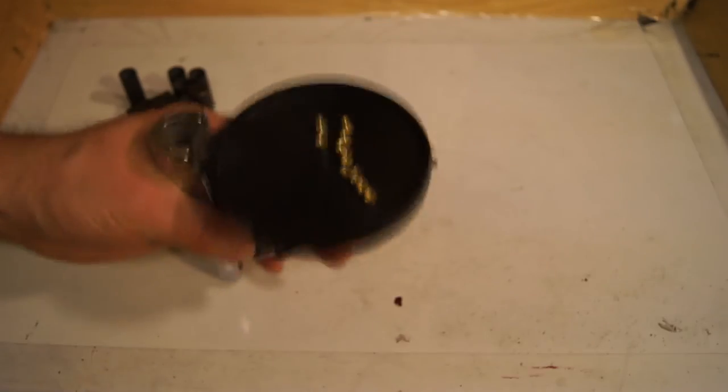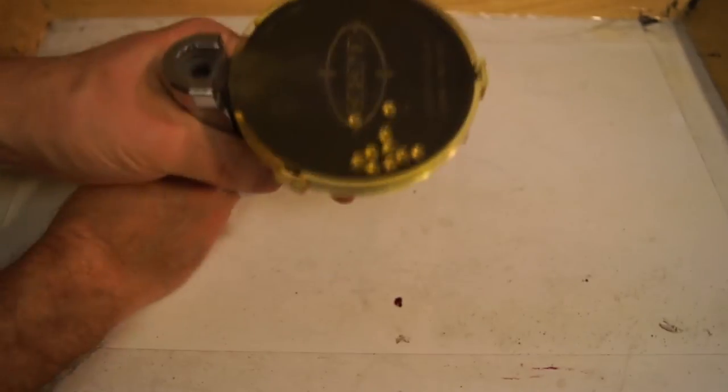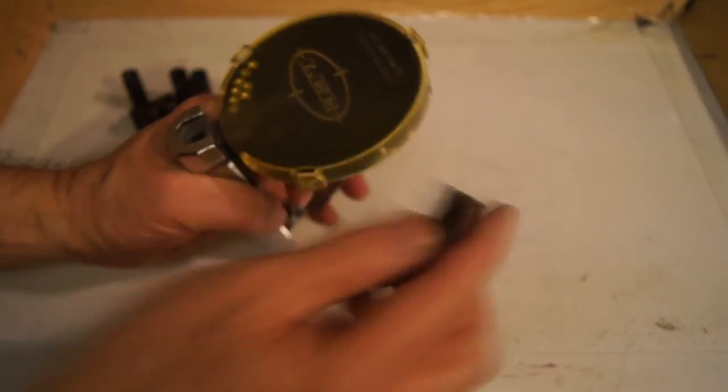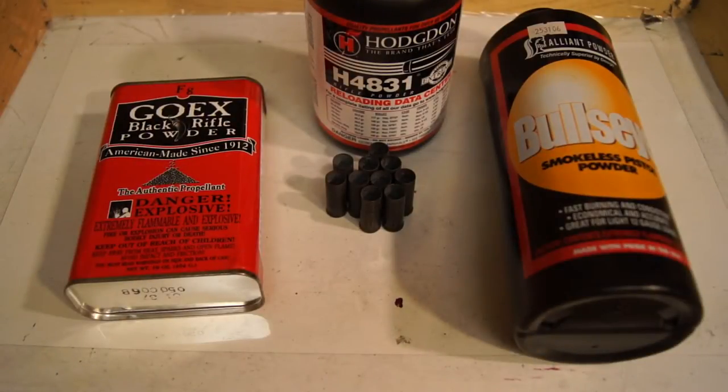The second stage is to reprime the shell. Here I'm using a Lee hand primer that sells for about $25 online. The next step is to add powder to your blank. The easiest load is 1F black powder, but if you can't get black powder you can use Bullseye powder in the bottom and then 4831 or any other grainy slow-burning powder on top that will fly out and break the balloon.